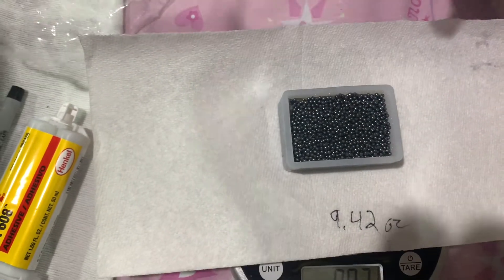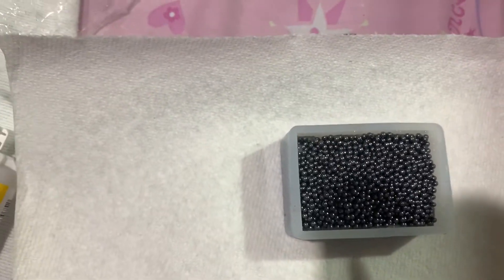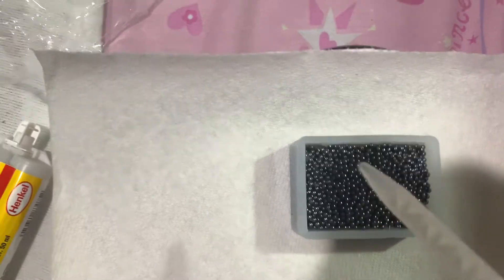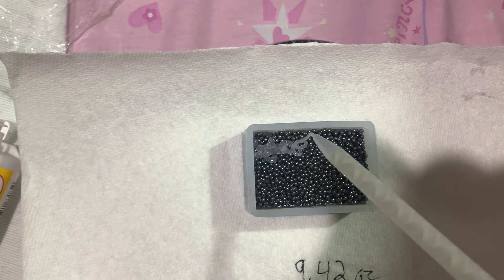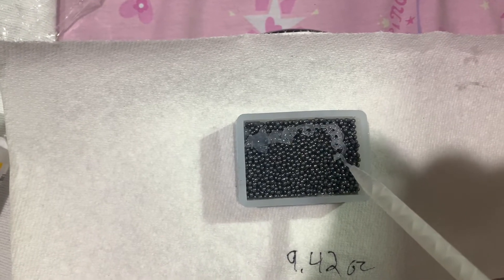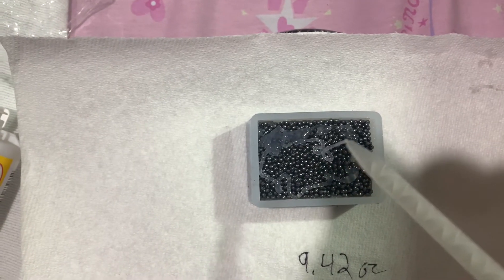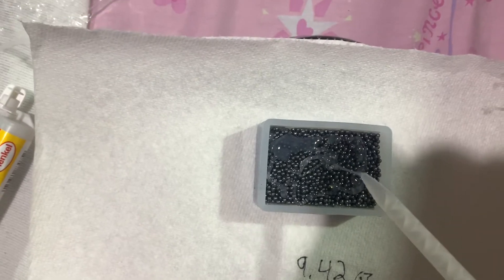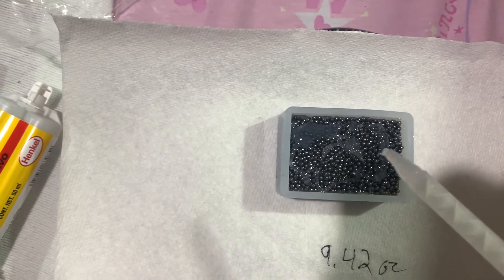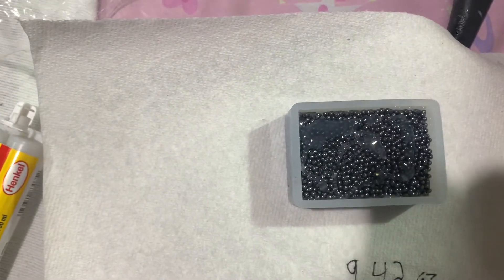As we're creating our lead weight, we've added one layer of epoxy, then some lead shot, then another layer of lead shot, and now we're going to add some more epoxy, as you can see. It's like a layered cake — think of it as a layered cake — and you want to make sure it's really filled in well. Just fill it right up.